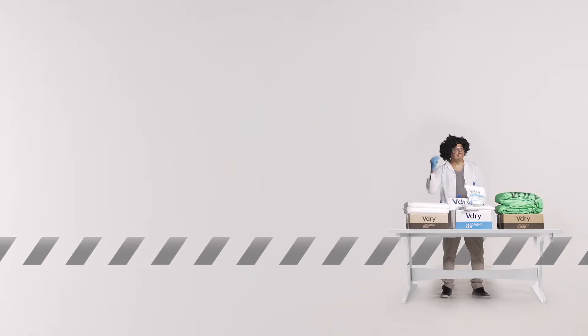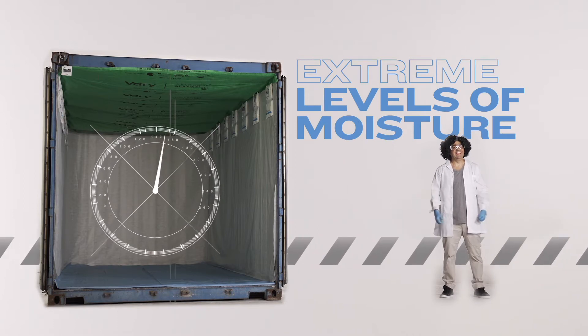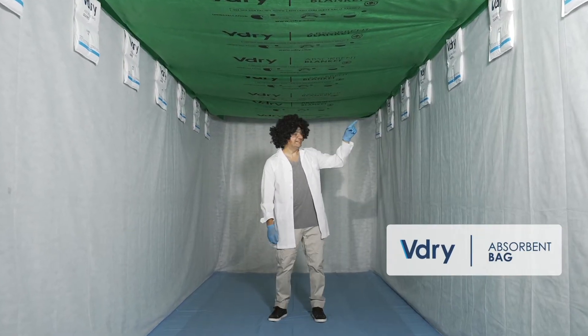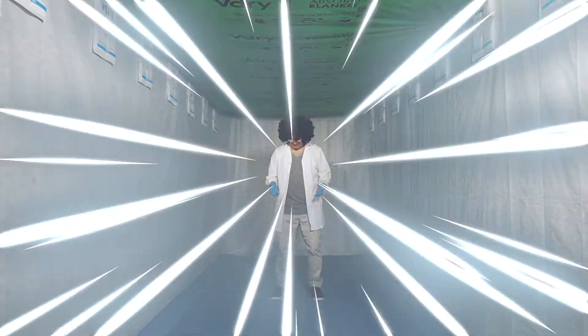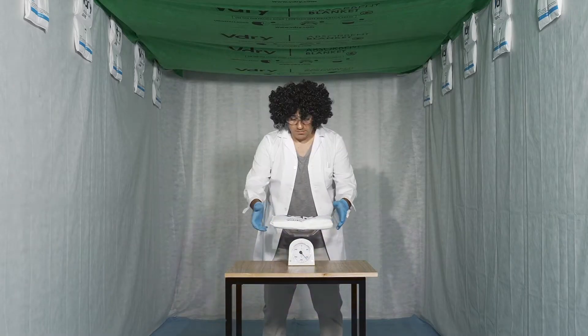Right, let's take a look at how the V-Dry products perform when exposed to extreme levels of moisture. As we already know, the V-Dry Bag is a desiccant that absorbs humidity from the container air and converts it into a gel. Tell us, Doc, how much does the V-Dry Bag weigh now? Make a note so we can see how much it absorbs.